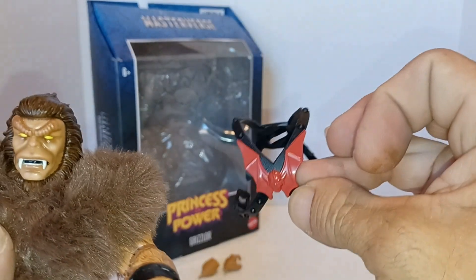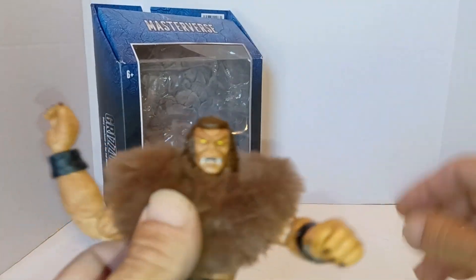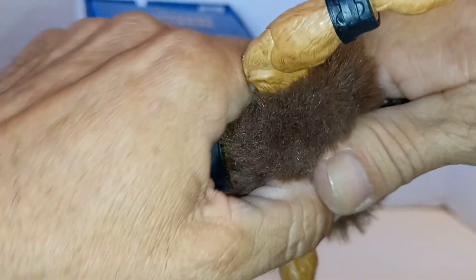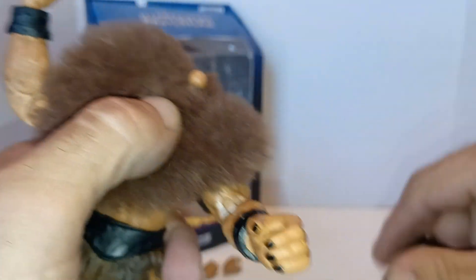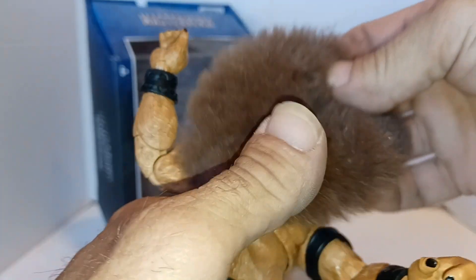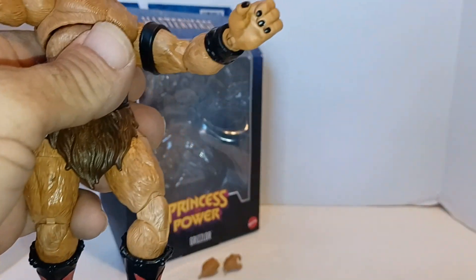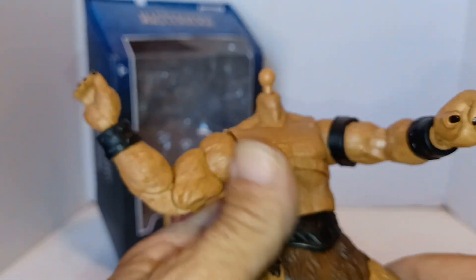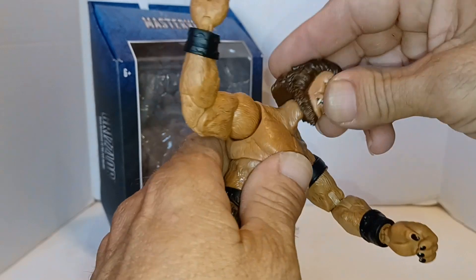Taking off the Horde chest armor — and then it's basically just a giant figure. Let me take off his head. Be careful with the fuzz, guys — the fuzz does come out, see? So just be careful. That's what he looks like without the fuzz.